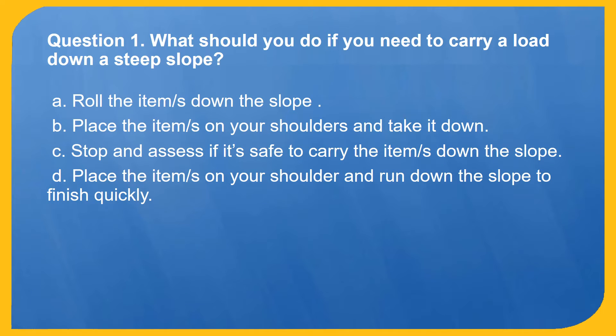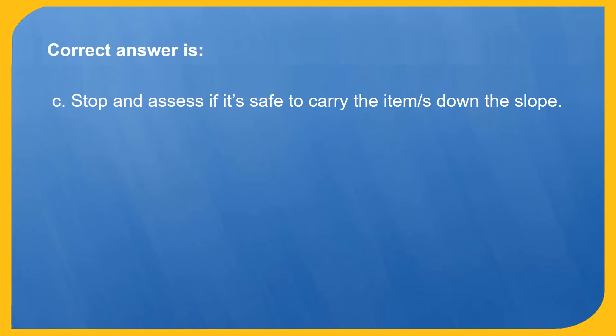Question 1. What should you do if you need to carry a load down a steep slope? A. Roll the item down the slope. B. Place the item on your shoulders and take it down. C. Stop and assess if it's safe to carry the item down the slope. D. Place the item on your shoulder and run down the slope to finish quickly. Correct answer is C: Stop and assess if it's safe to carry the item down the slope.